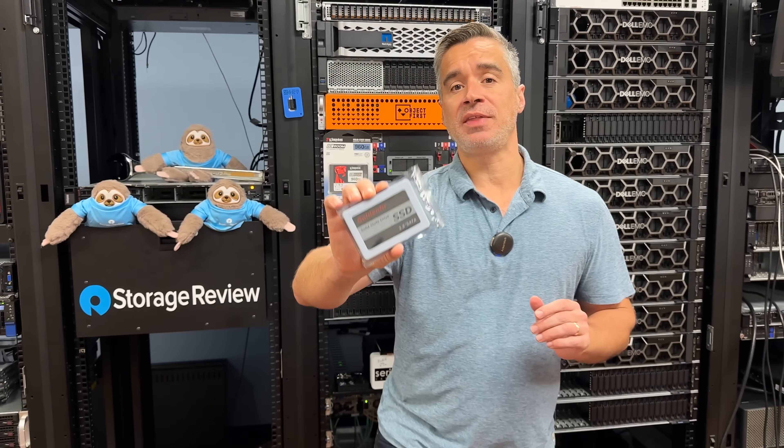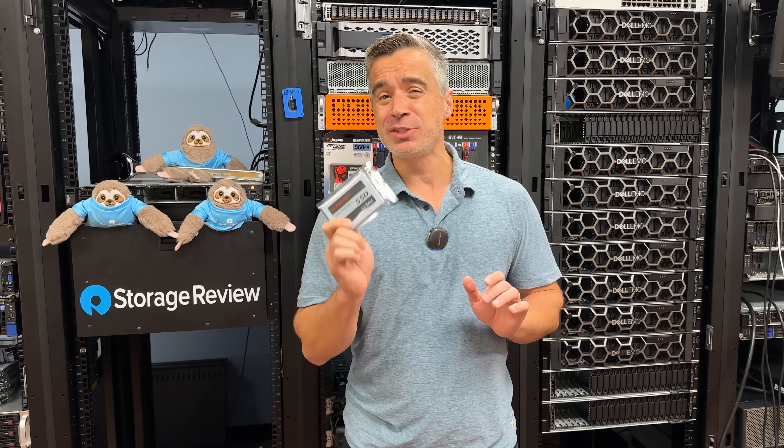This is the $3 SSD that got us so hot and bothered that we had to post about it on social the other day. This thing came into the lab in an unmarked box looking highly suspicious, and now that I've seen it, I'm even more suspicious and angry. One of our Discord users, Infinity Tech, sent this to us without telling us it was coming — just showed up in an unmarked box from an unmarked delivery service from an unmarked van. Very, very shady.